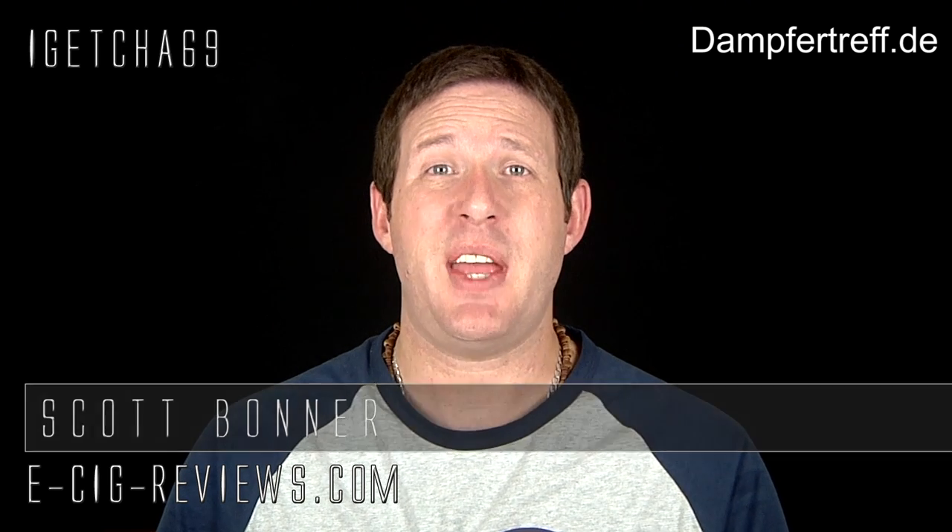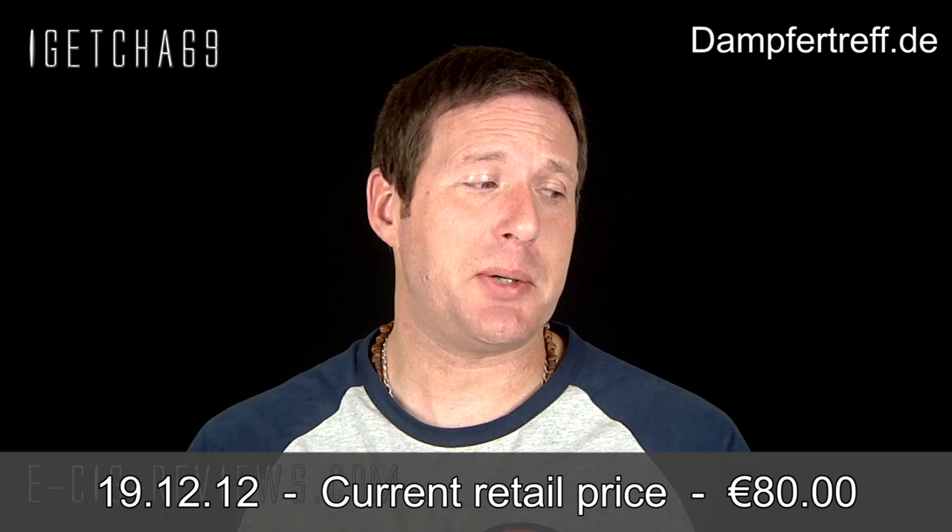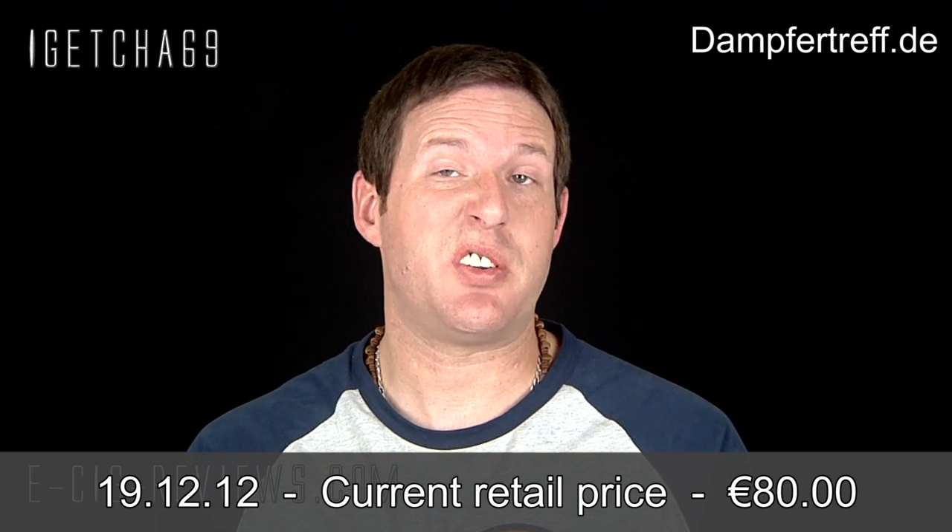Hello there, my name's Scott. Today I'm going to be doing a review on the Pegasus Genesis Atomizer by PITT, which you can get either via forum at www.dampfertreff.de — they're based in Germany, that's why I can't pronounce the actual name of the forum — or by emailing PITT directly at this email address here. I did receive it free of charge for the purpose of conducting a review.